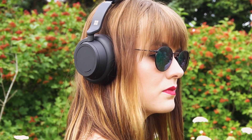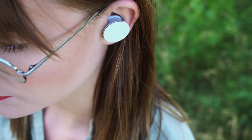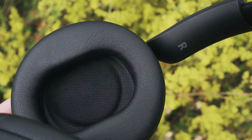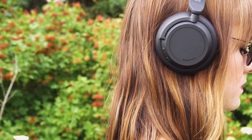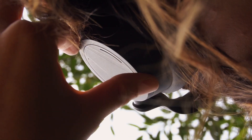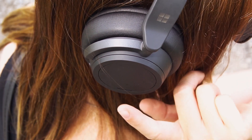Der offensichtlichste Unterschied der Surface Earbuds und der Headphones 2 liegt in ihrem Formfaktor. Bügel und Ohrmuscheln sind wunderbar gepolstert und passen sich toll an den Kopf an. Durch den Knick im Bügel wirken die Kopfhörer nicht so protzig. Jede Ohrmuschel verfügt über ein großes Touchpanel, das durch ein kaum auffälliges Drehrad umrandet ist. Per Tippgesten steuert man die Musik: einmal tippen bedeutet Play oder Pause, zweimal tippen geht zum nächsten Lied und drei Tipper springen zurück.